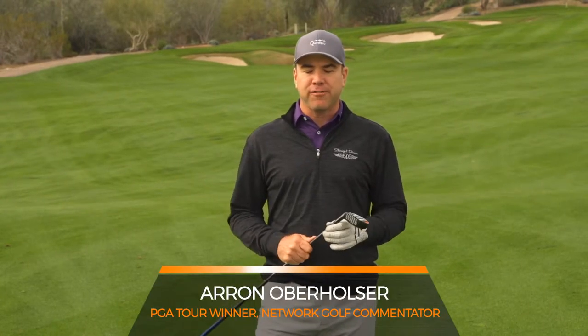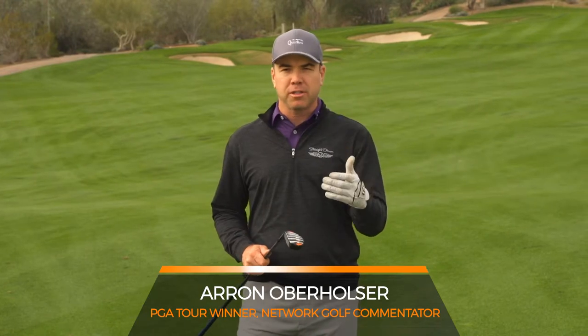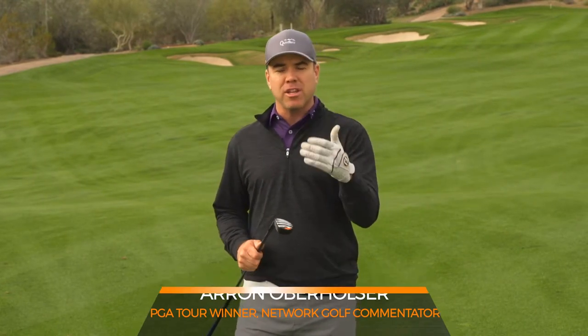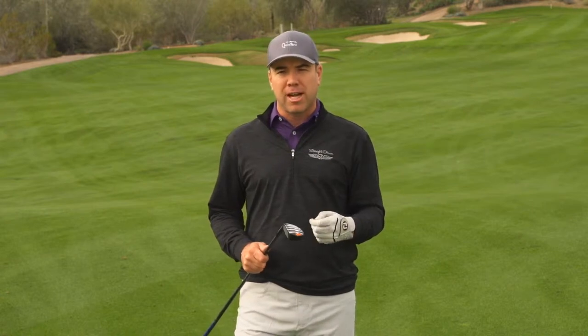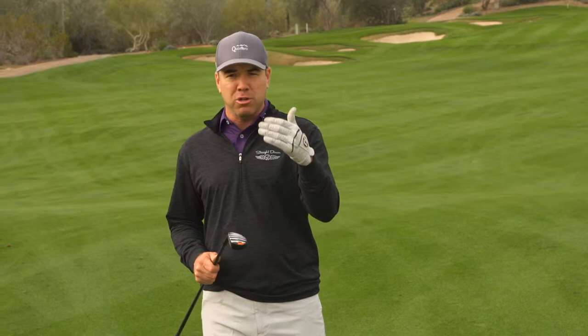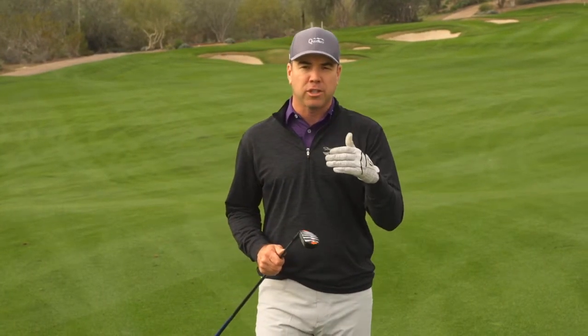Hey, Aaron Oberholzer here for the IRT-5 Hybrid. Congratulations on your purchase. I hope that you've used it a little bit. And if you haven't used it and you're watching this video for the first time, I want to give you some tips on how you can go about using this IRT-5 Hybrid with the Machete Rail System to your advantage.